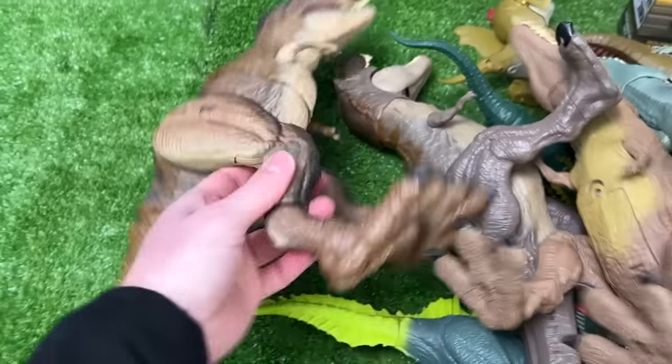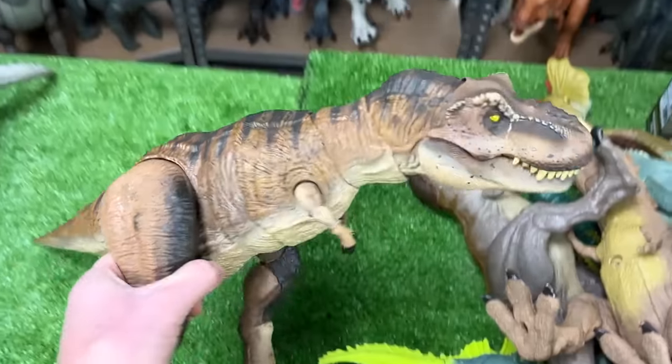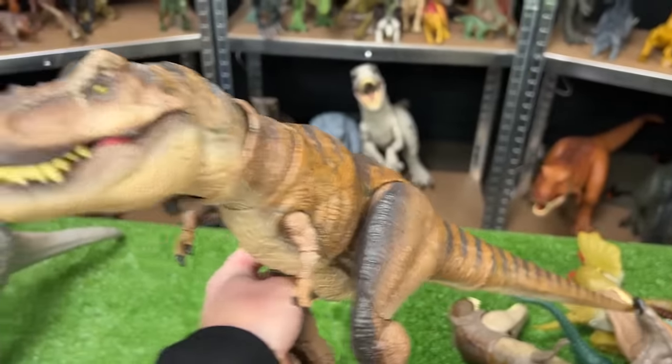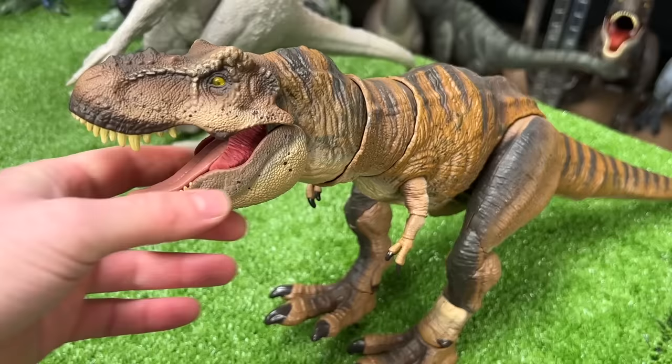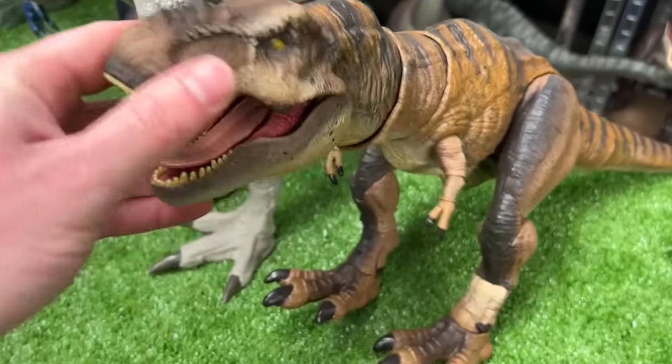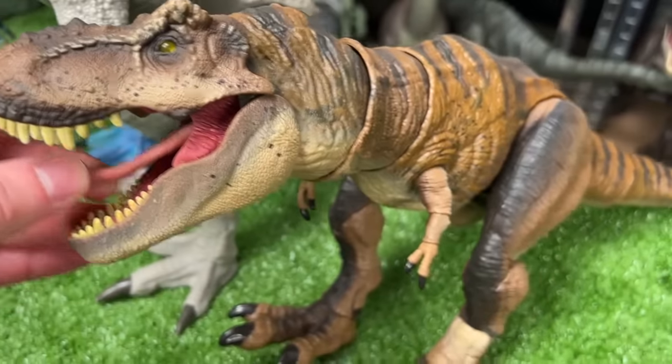Next up is one of the coolest carnivores that I have — this is the Hammond Collection Tyrannosaurus Rex. This figure came out pretty recently, and this carnivore is one of my favorites because of how poseable it is and how much more detail there is to its entire body.